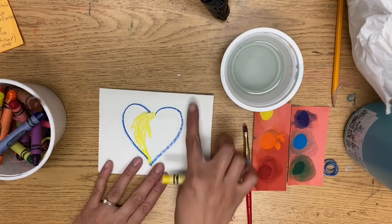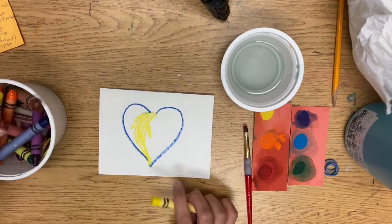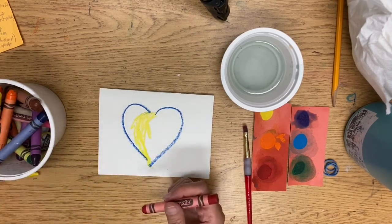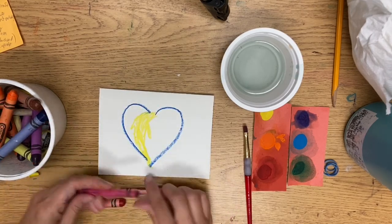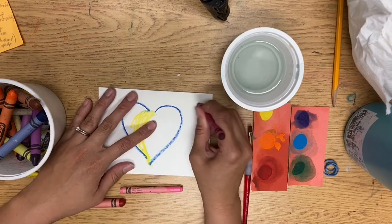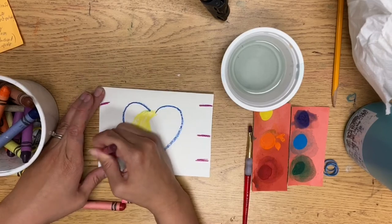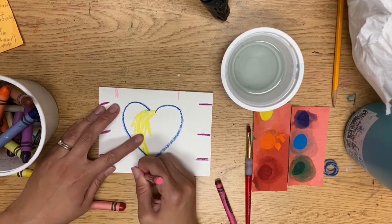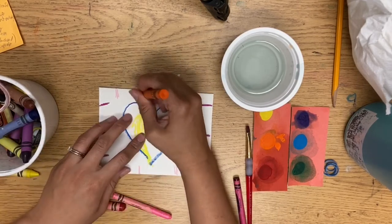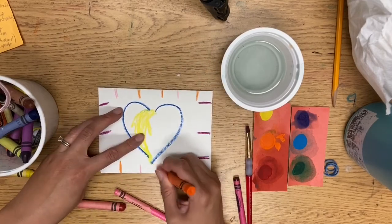The last thing we're going to do on the edges is that sometimes he has those kind of lines that look almost like stitching on the edges. So on all your edges, about an inch apart, go ahead and draw some lines that kind of look like stitching. You'll do a few lines on each side. They can be any color you want — it doesn't have to be a particular pattern.